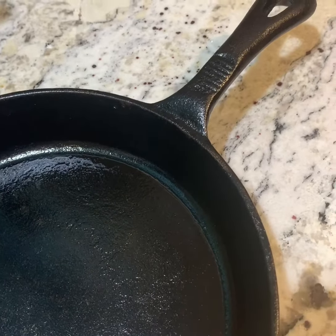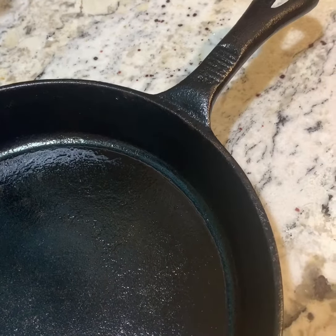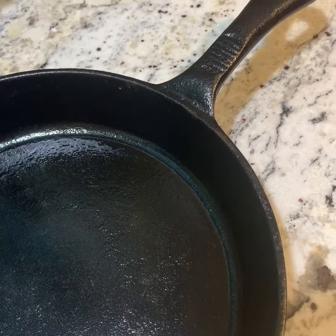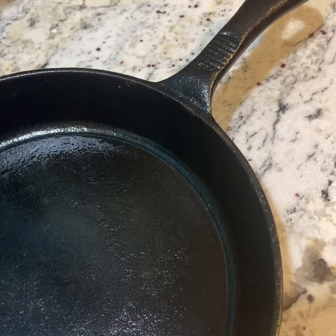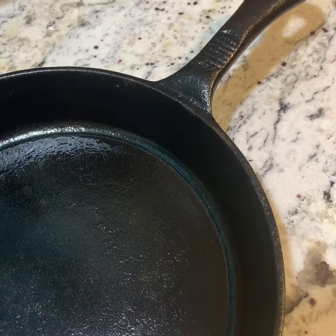So that's how you treat a cast iron pan. It's a great pan to buy at garage sales, estate sales, secondhand stores — or you can buy a brand new one at the store if you want to. I like the older ones; I just think they're really cool.